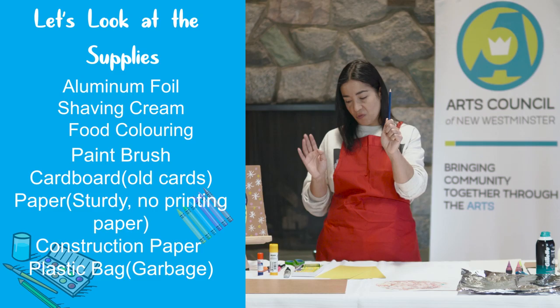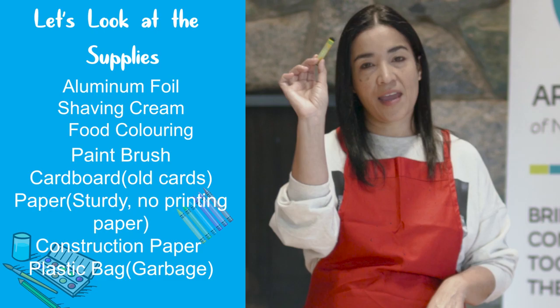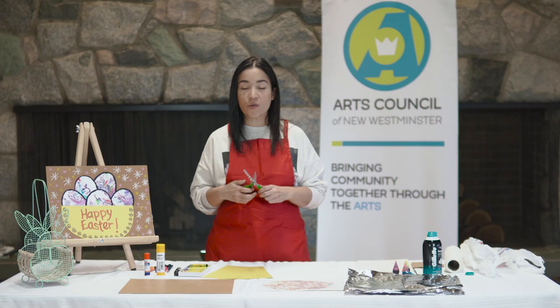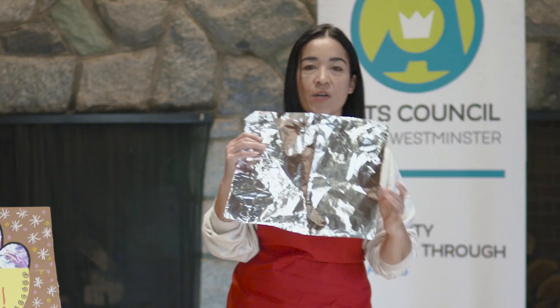We're going to use a regular pencil, and to create the outline of the eggs we have two choices: you can either use a black oil pastel or you can use a Sharpie. I don't mind getting my hands messy with the oil pastels, but some of you might not like the feeling of it, so feel free to use Sharpies. We're also going to need scissors and some glue sticks. That's pretty much what we need to create this project.